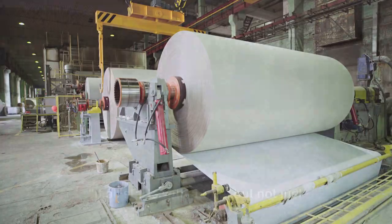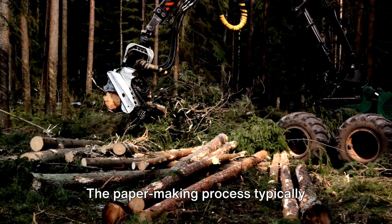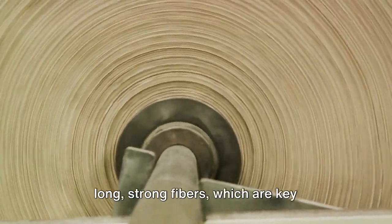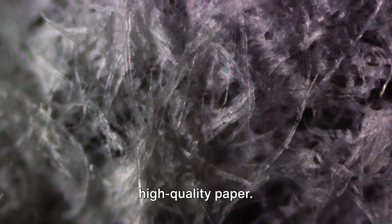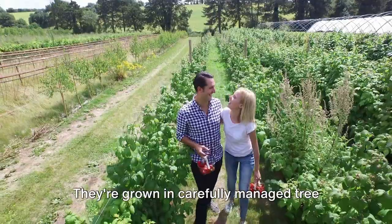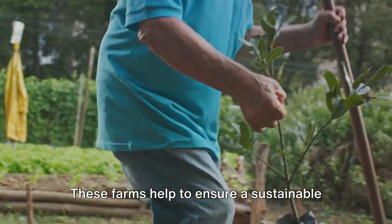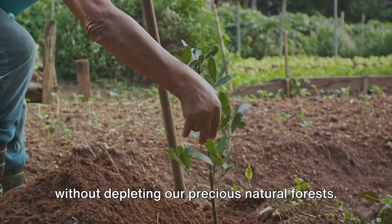It all starts with a tree, but not just any tree. The papermaking process typically employs softwood trees like spruce, pine, and fir. These types of trees are chosen for their long, strong fibers, which are key ingredients in crafting durable, high-quality paper. The trees aren't randomly picked from a forest though. They're grown in carefully managed tree farms, where they're nurtured until they reach a certain age and size. These farms help ensure a sustainable supply of trees for paper production, without depleting our precious natural forests.